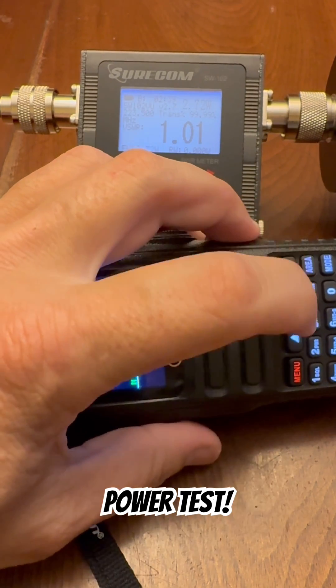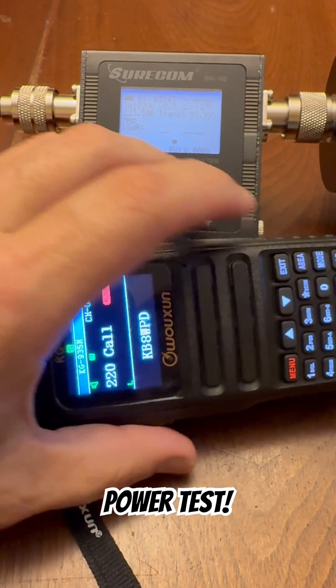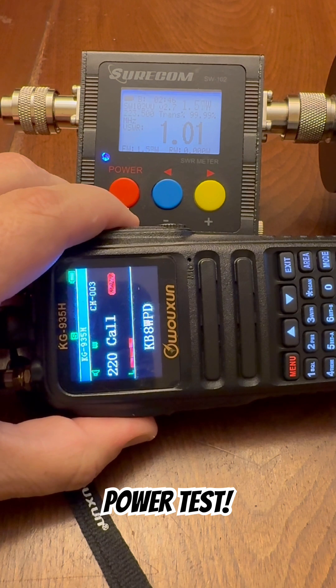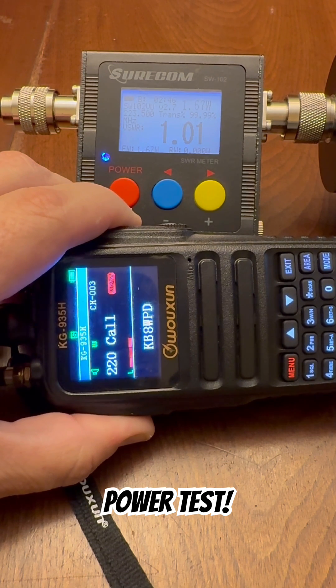And the last one here. Function select, power select. Enter. On low power, we are getting about 1.65 watts on low power on 1.25 meters.